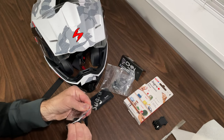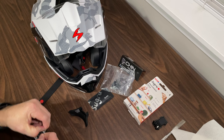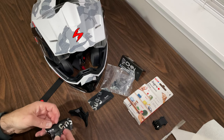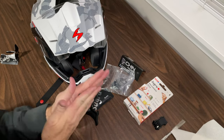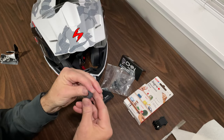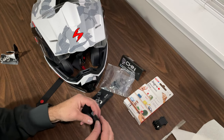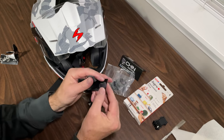Let's open this up. I'm not sure if I'm going to end up having to use two packages of this or not. I'll take a little bit for each of these corners.